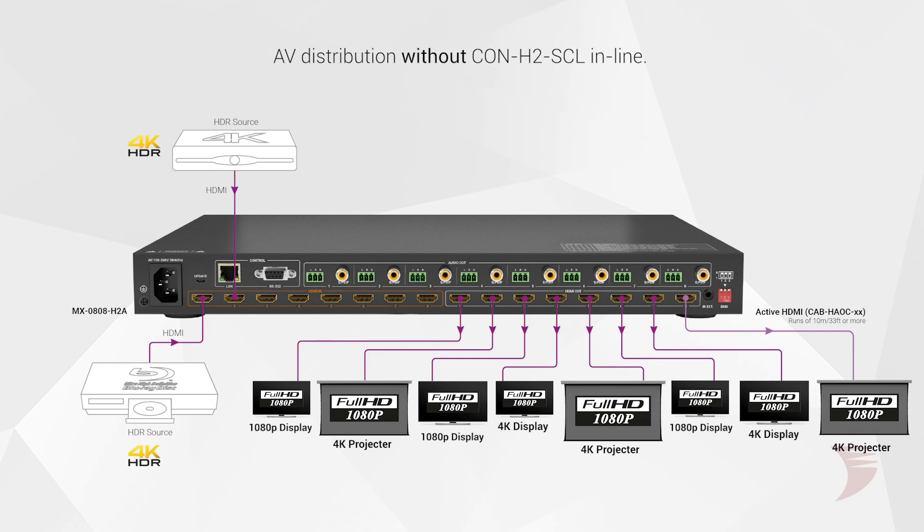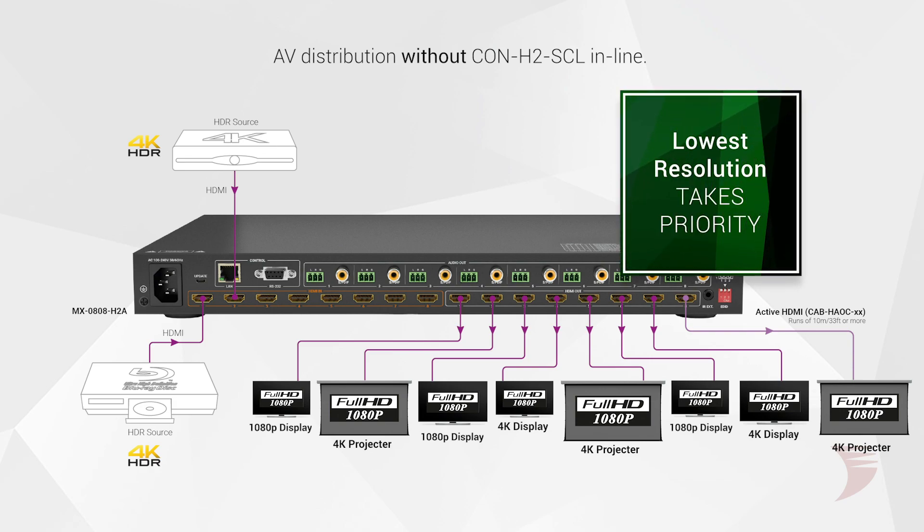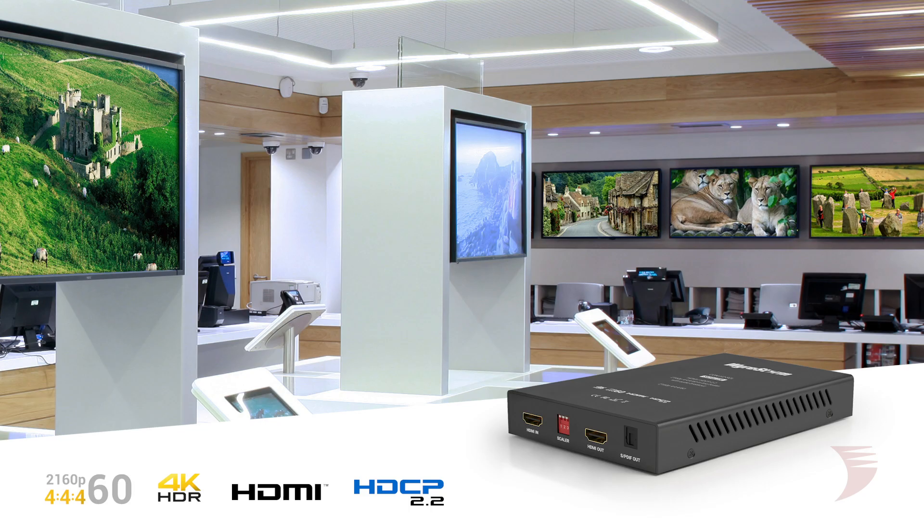Mixing EDIDs from screens of a different capability within a distribution system causes source resolutions to be compromised, as the lowest common denominator takes priority. Using the CON H2 SCL, maximizing all compatibility for the connected display is done with a breeze. Thanks for watching. Contact WireStorm today and find a dealer near you.